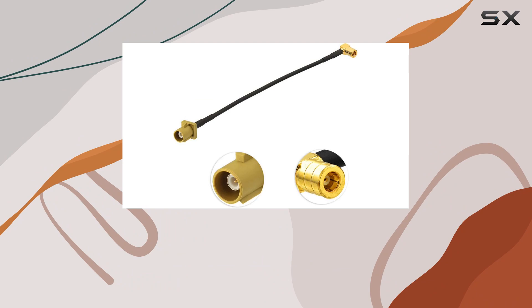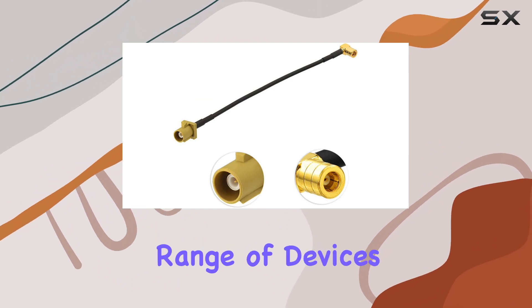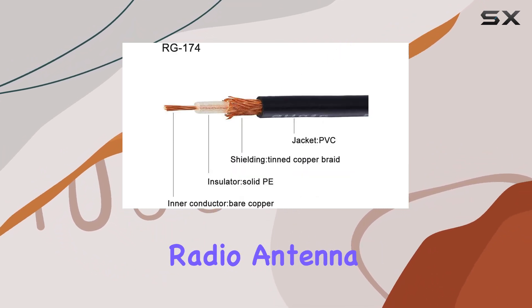One thing to note is the impedance of 50 ohms, which is standard for most RF applications. This ensures optimal signal transfer and compatibility with a wide range of devices.